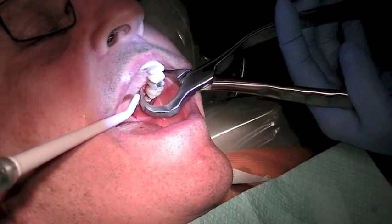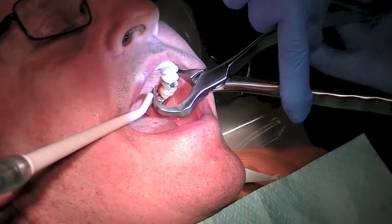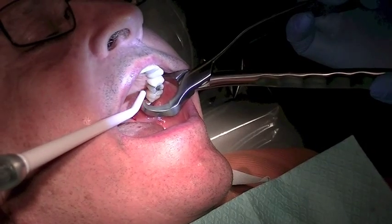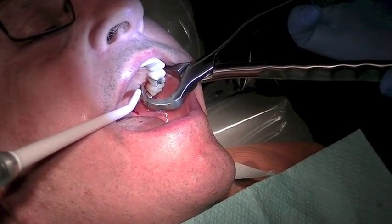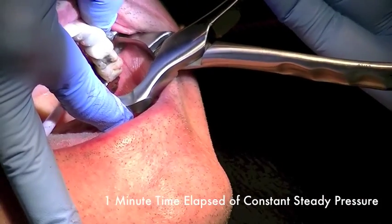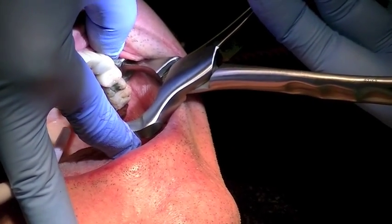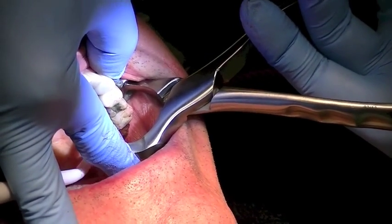And now I'm not squeezing my instrument — I'm just rotating. It may take three or four minutes for our tooth to loosen and that's fine, because the ligament around the tooth is being broken down by the enzymatic action.